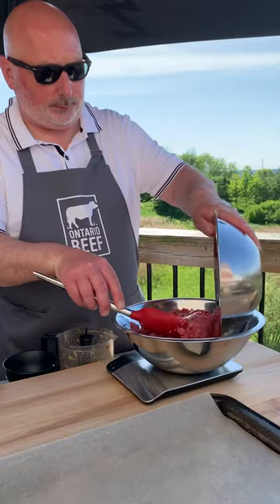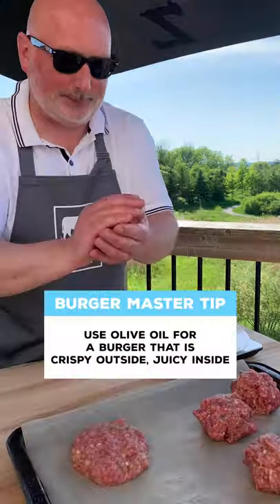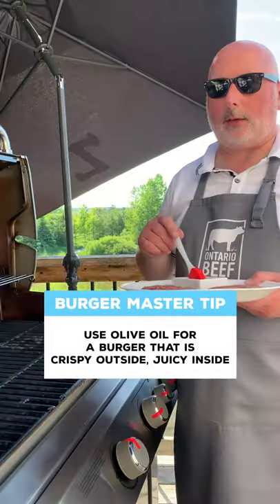Small batch, lean ground beef from Simcoe, Ontario. Salt and pepper — meets best friend. The trick to a crispy on the outside, juicy on the inside burger is olive oil.